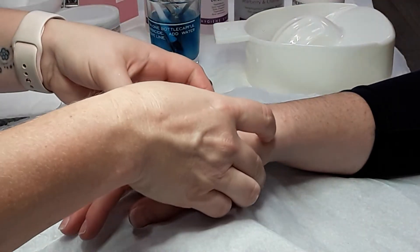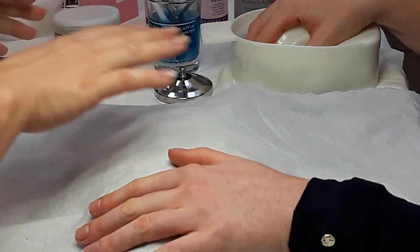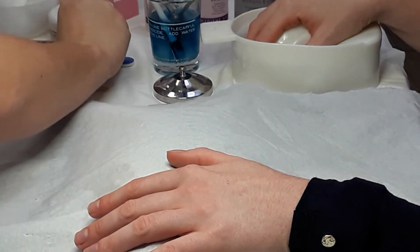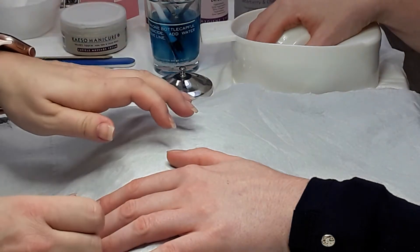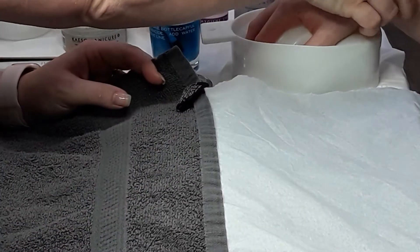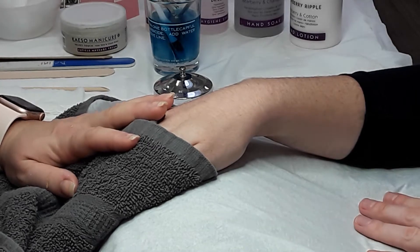After massaging, ask the client to place her hand into the soak. Whilst that hand is soaking, go ahead and do exactly the same on the other hand: use the non-acetone nail varnish remover, then file and shape each nail using the fine side, then apply cuticle massage cream to each fingertip and give it a nice massage. That hand will then be ready to place in the soak as well. Fold back the towel, take the hand out of the soak, and transfer the water over to the other side.